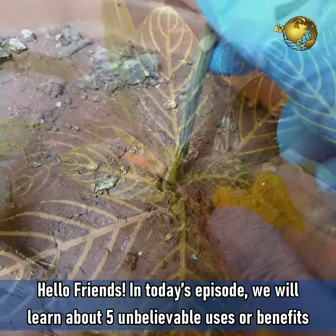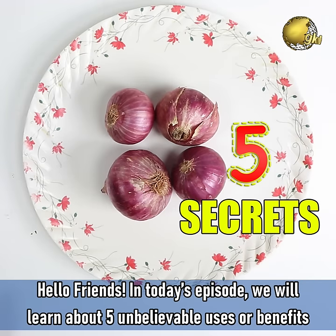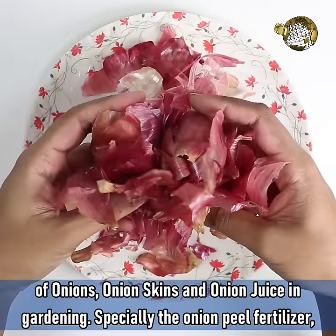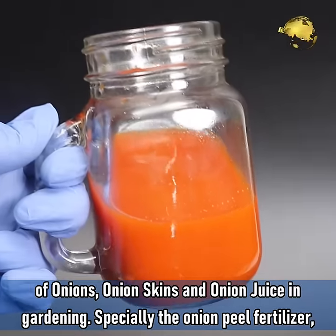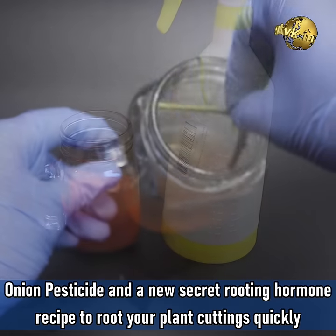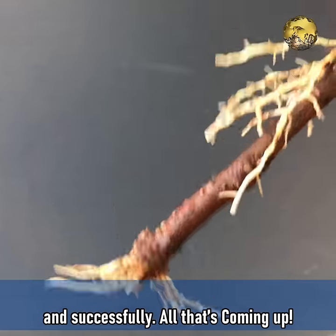Hello Friends! In today's episode, we learn about 5 unbelievable uses and benefits of onions, onion skins and onion juice in gardening — specially the onion peel fertilizer, onion pesticide, and a new secret rooting hormone recipe to root your plant cuttings quickly and successfully.